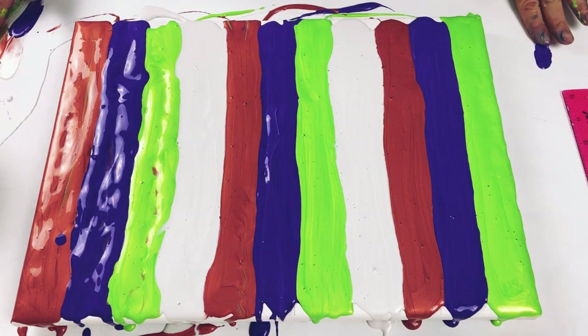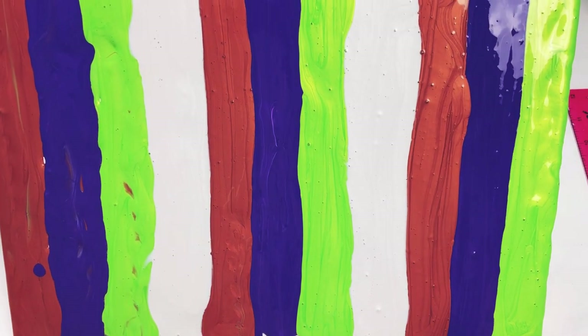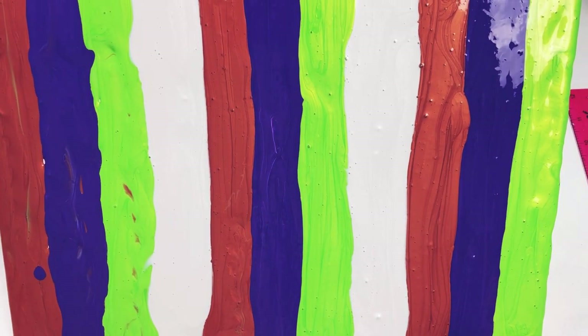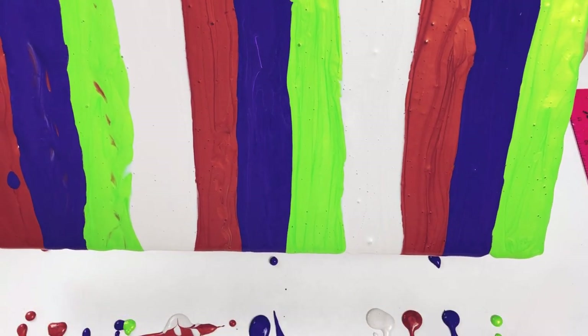All right, that's most of it covered. I'm now just going to tip a little bit off to get the edges covered, and that also really smooths out the paint.